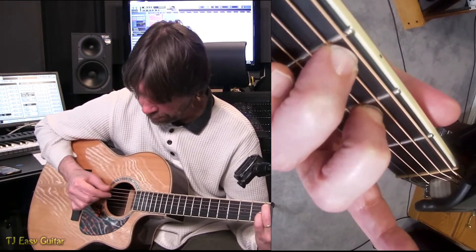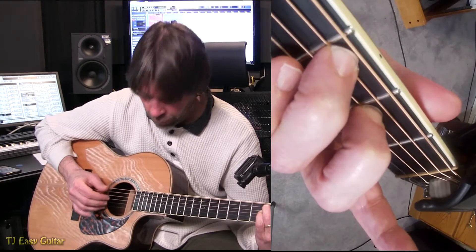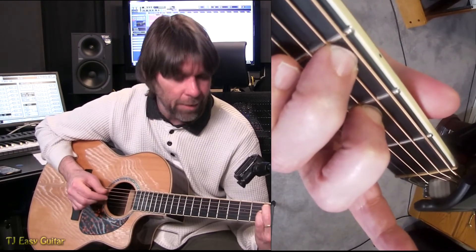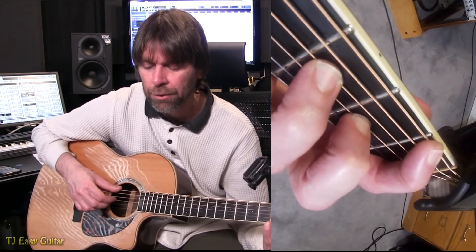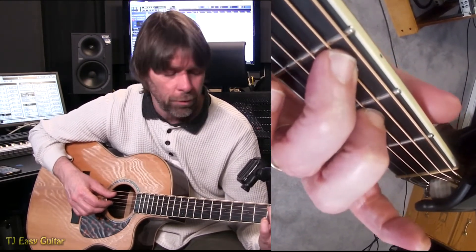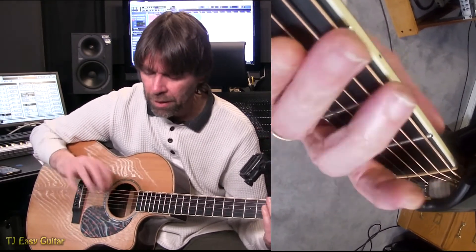For the C major 7: 5, 4, 3, 1, 4, 3, 2, 4, 3, 1, 4, 3, 2, 4, 3, 1, 4, 3, 2, 4, 3, 1, and back. Remember, the count of each chord is 1E and a 2E and a 3E and a 4E and a — two times. Then we change to C major, counting 1E and a 2E and a 3E and a 4E and a 1E and a 2E and a 3E and a 4E and change again. So we get this motion with the picking idea.